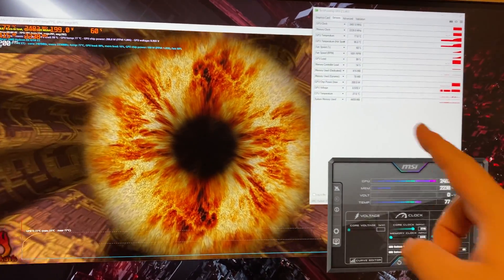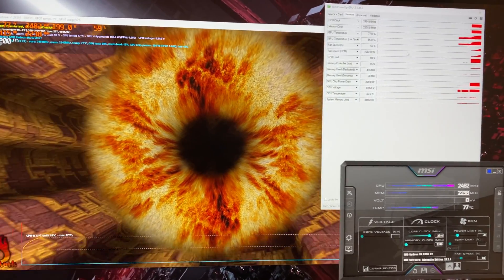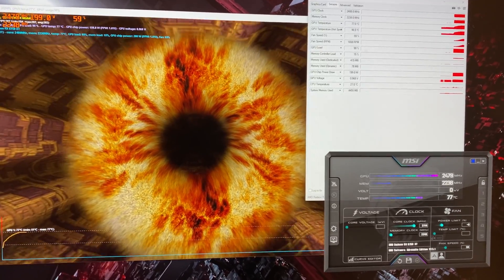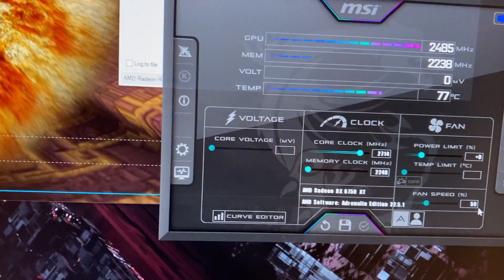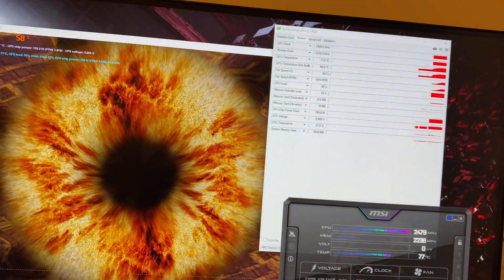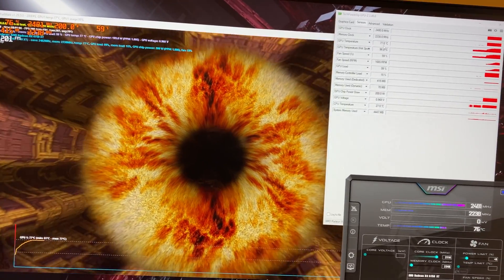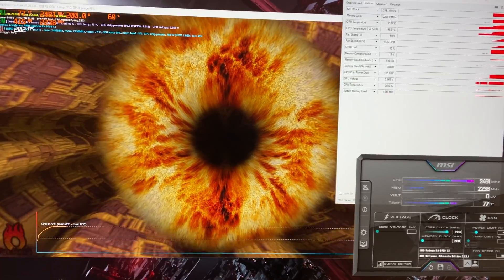I'm not seeing great results right now. As soon as the Furmark test started, the GPU directly rose to 77 degrees with the hot spot being 96 degrees Celsius. The fan curve is not very aggressive — it's only at around 50 percent. The hot spot is really high at 96 degrees and GPU temperature is 77 degrees Celsius.